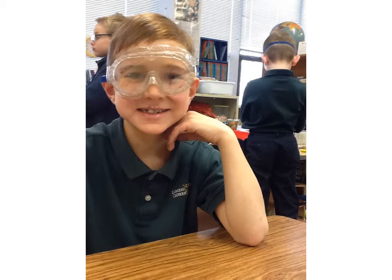I use goggles for my project to protect my eyes.